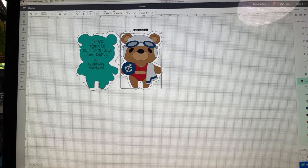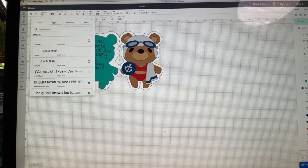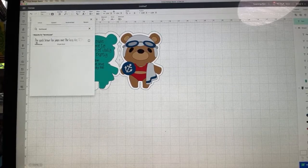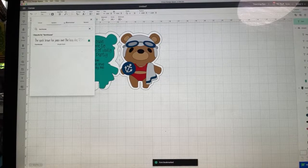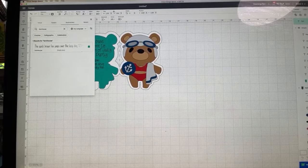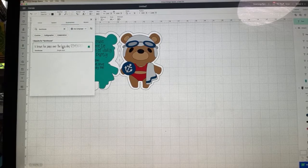Now I've installed the farmhouse font. It may take a moment to appear in Design Space. I'll go to Text, click Font, go to System, and search 'farmhouse.' There it is — farmhouse single layer, quick brown fox jumps over the lazy dog. I'll bookmark it so it shows up in my bookmarks area. Search again under bookmarks for 'farmhouse' — yes, it came up! I choose this font and now I have the new font available.